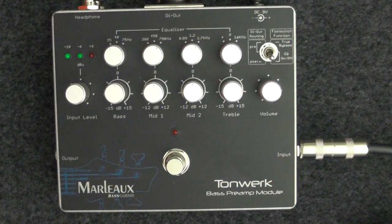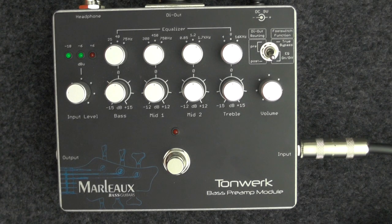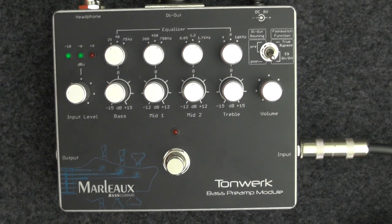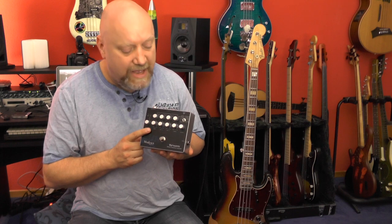What I really like about the Tornwerk is how the low frequencies really fatten up your sound without making it boomy or muddy, and the high frequencies really brighten up your tone and bring some air and freshness into the sound. With an active bass, you have to be very careful with the input level and EQ settings to not overdrive your amplifier or interface. This is the Marlowe Tornwerk bass preamp pedal.